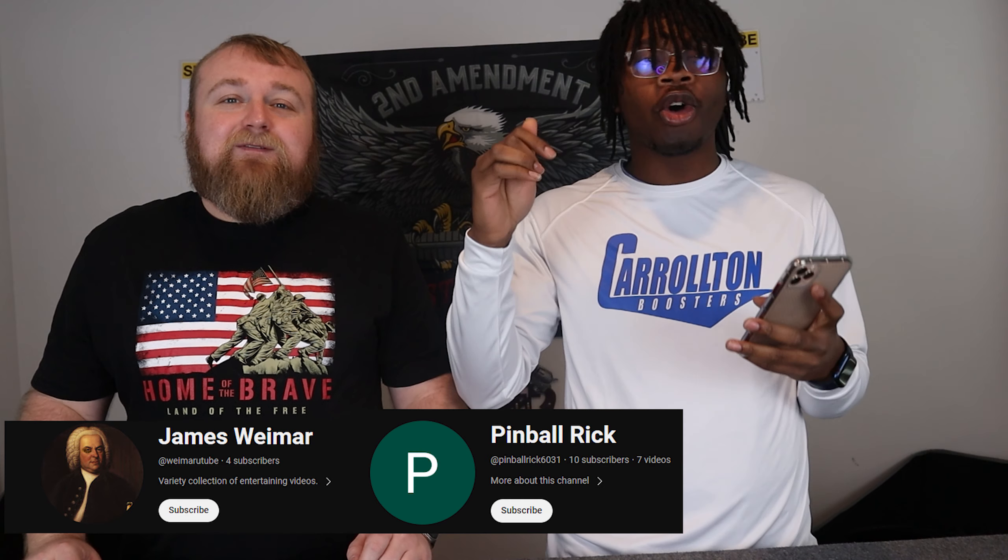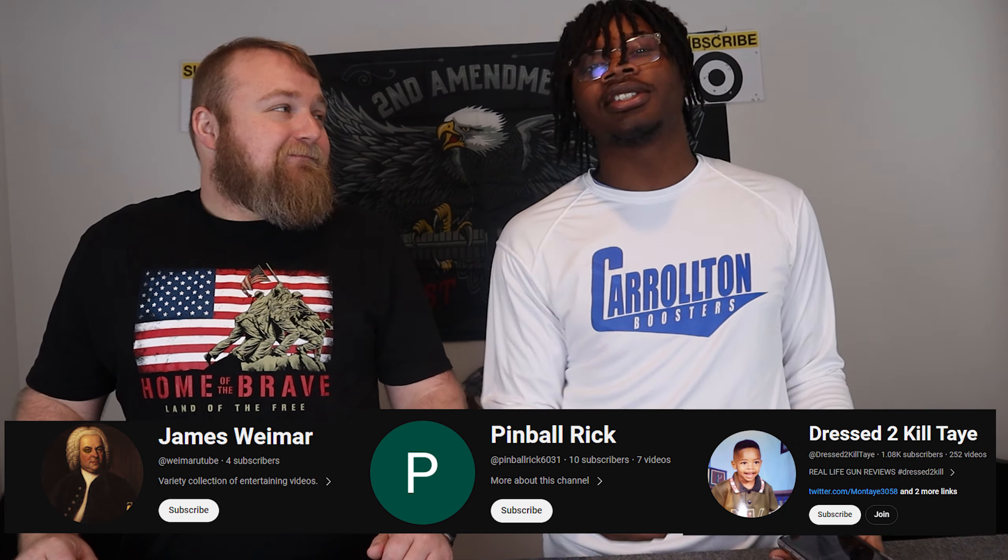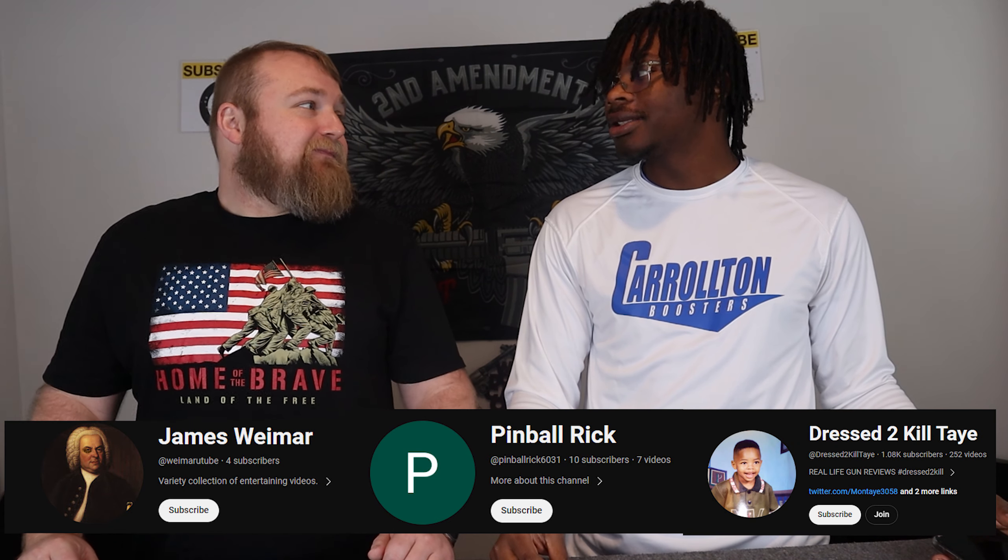Also, we got Mr. PinballRick6031. Some really good comments from him — long, long comments too. And then, of course, how can we forget my boy DressTheKillTay. He's been binging our videos, bro. Yep, he's been hitting us up and everything.